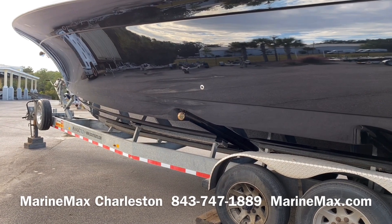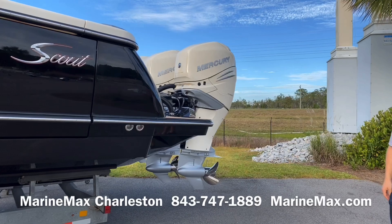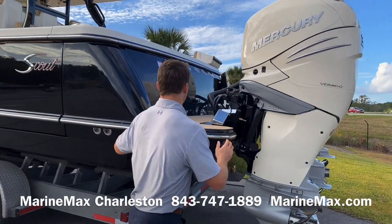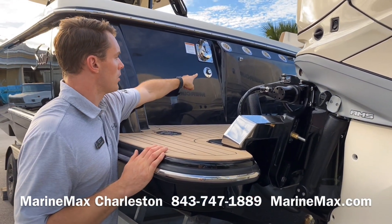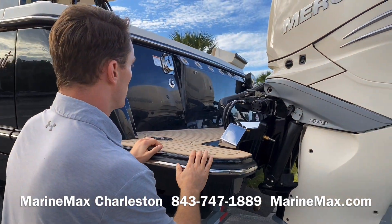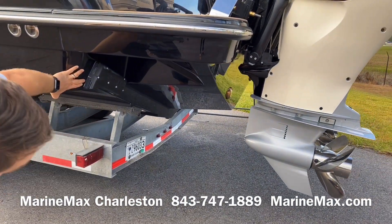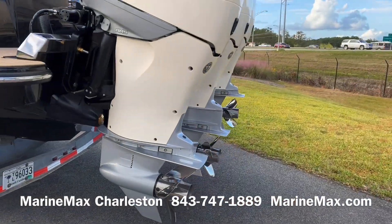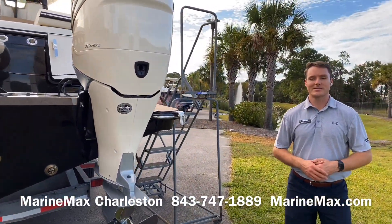We also have underwater lights, part of the step fold-out dive door, which we'll talk about inside. Making our way back to the boat, some features here at the transom: we've got a 50-foot Glendening power cable and a triple engine flush kit, so with a single connection I can flush all three engines with just a single hose. We've got zip weights beneath the trim tabs and more underwater lights back here at the transom.